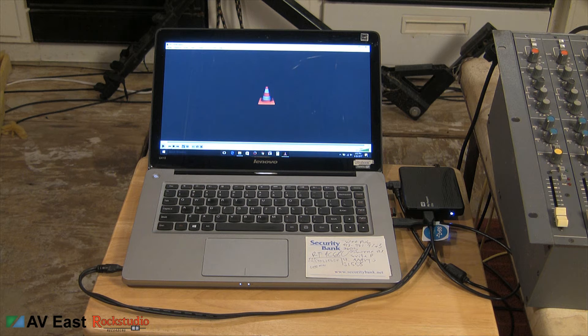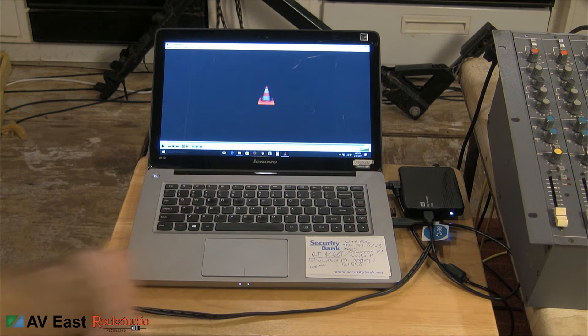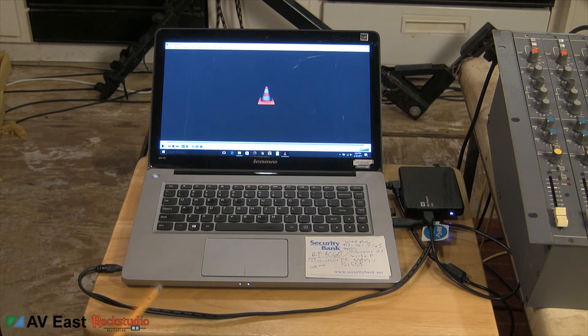The setup we're gonna use today I tried to mimic what a band would be using on stage. First up is a laptop that will be playing the click and audio out through the headphone jack into the console. The type of file I'm using is a stereo file with the click on the right hand side and the audio on the left hand side. This scenario would work for any sort of live setup whether you're using an interface with multiple outputs or an iPod with just a headphone output or a phone.